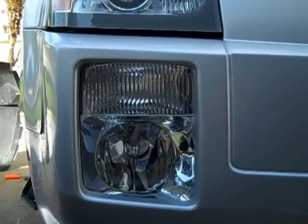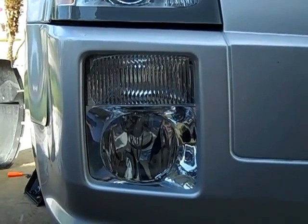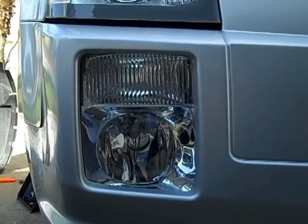I wanted to make a quick video about it because getting at the bulb is so diabolical — I wanted to show people how to access the bulb.